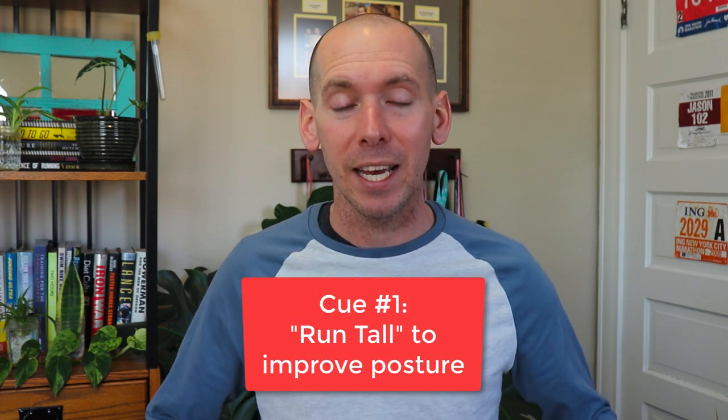Our first cue is all about posture. Posture is incredibly important — if you're a runner or any other kind of athlete, the posture you use when you're engaged in the sport is critical. It's almost like your base, your foundation of movement. So when you're out there running, I want you to focus on running tall. Pretend like there is a string attached to the top of your head being pulled up like you're a puppet, with an imaginary puppeteer pulling that string. That forces you to run tall, opens up your chest, and prevents you from slouching forward, backward, or to the side. It gives you a more athletic posture, which is going to make you more efficient and more powerful.